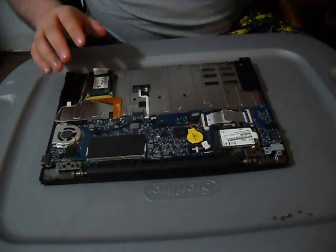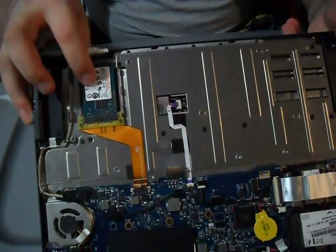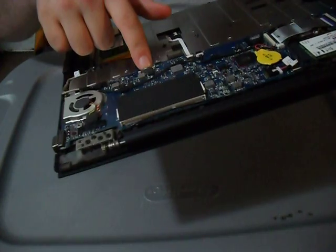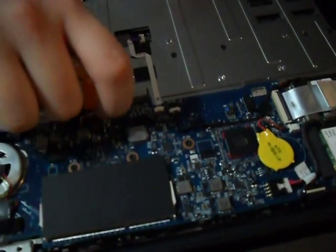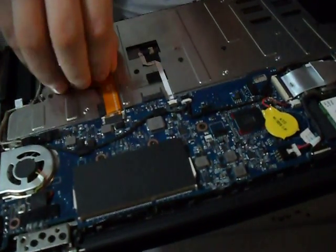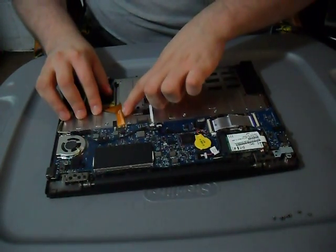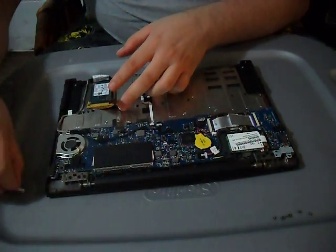Once you have the back off, right here is your SSD — your solid state drive. Follow the ribbon up and it comes right here to where it seats into the motherboard. Reach in and it will just pop right out on both sides, and it does stick to the case, so you want to carefully peel that up off the case before you slide the ribbon out.